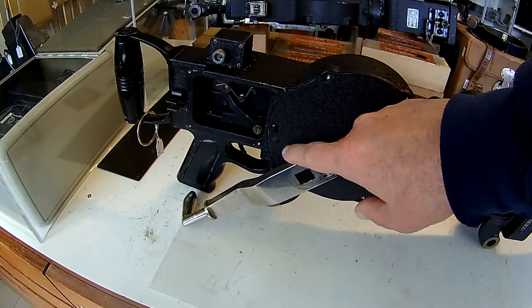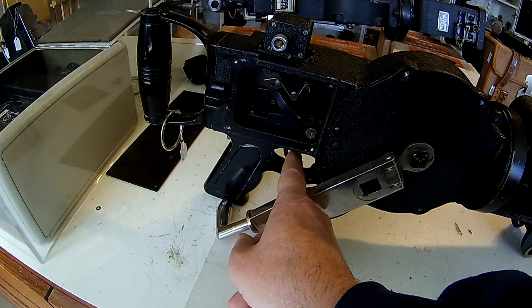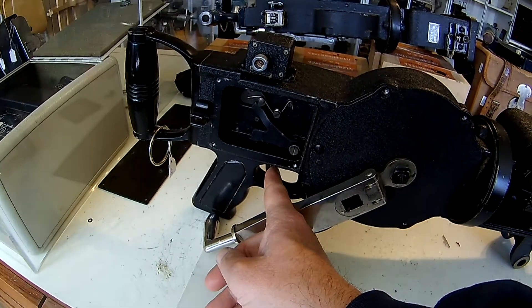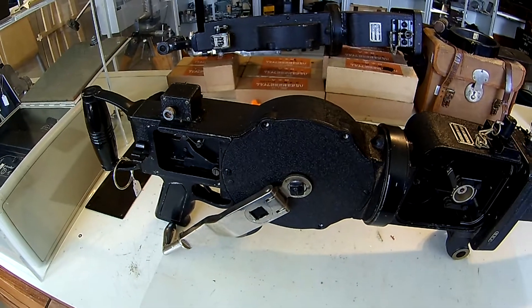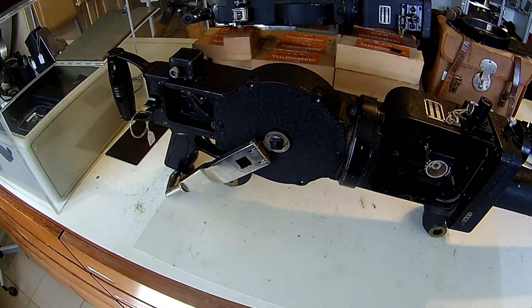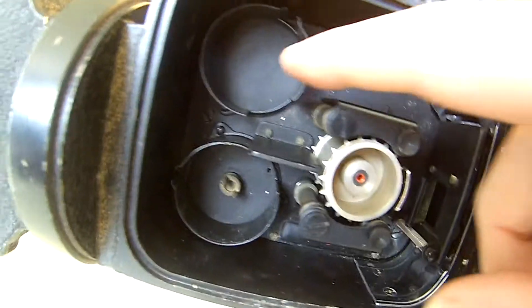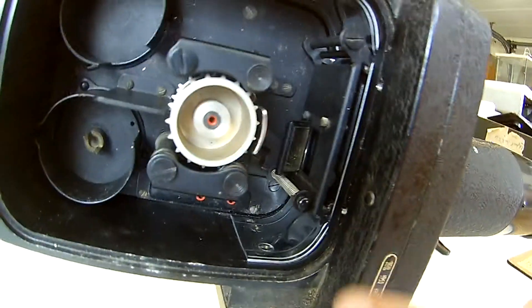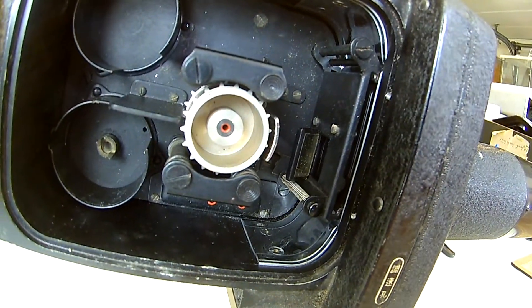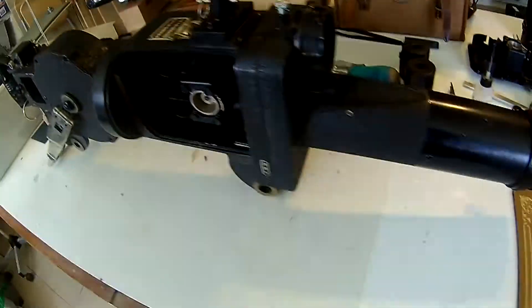So how is it working? It's working with a big spring that is over here. You have to wind up the spring, and when you release the trigger it releases the spring and starts to turn the whole mechanism. When you put in the film, the film is turning with it, and the shutter that is inside here will take pictures.